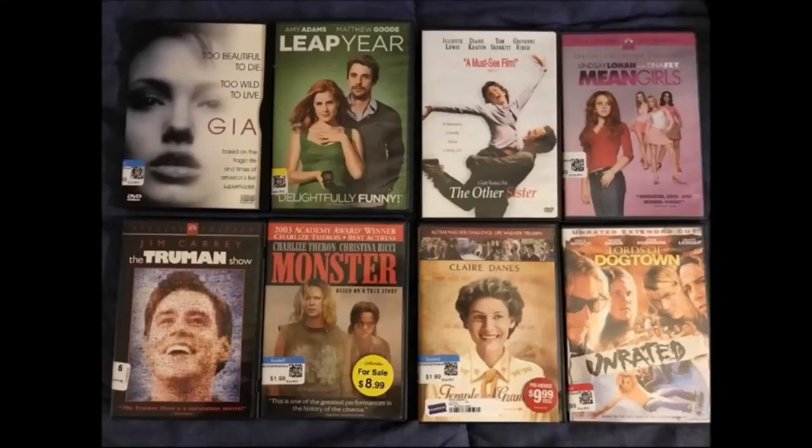I went to Goodwill and bought eight DVD titles — each of them cost $1.99, definitely worth it. But it had a yellow tag sale, so one DVD was actually free, while the rest were a mix of red, blue, and white tags.